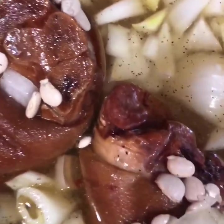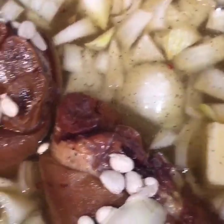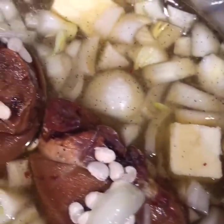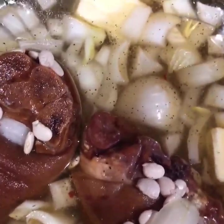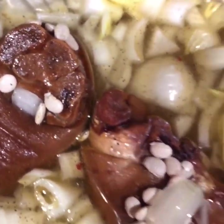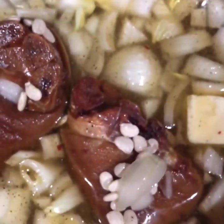Yeah, I threw the whole stick of butter in mine because I'm a pro. Like I said, I'm cooking for five people. I'm using two ham hocks — the recipe in the book tells you to use three, but I'm just using two because that's how much meat I want in mine.